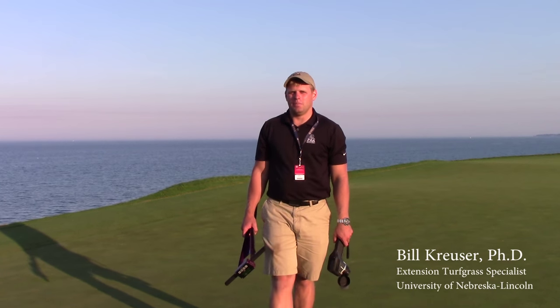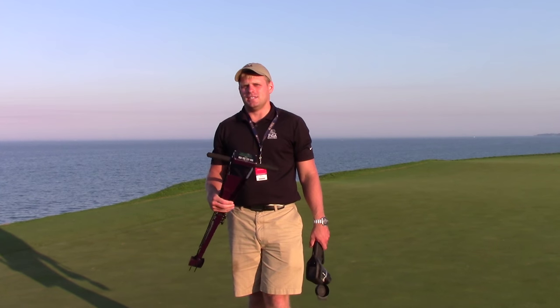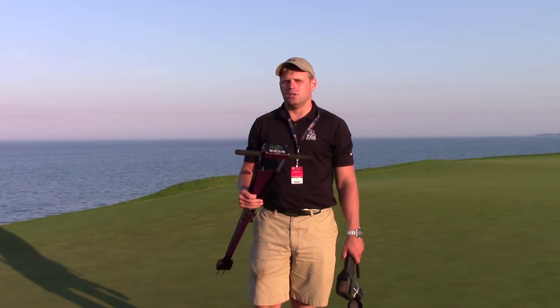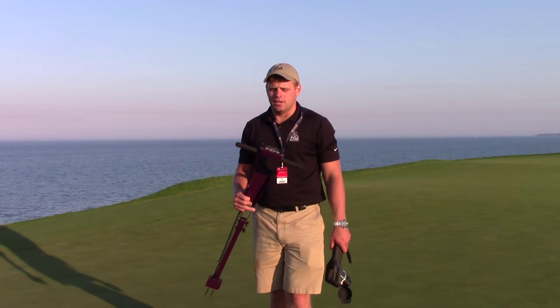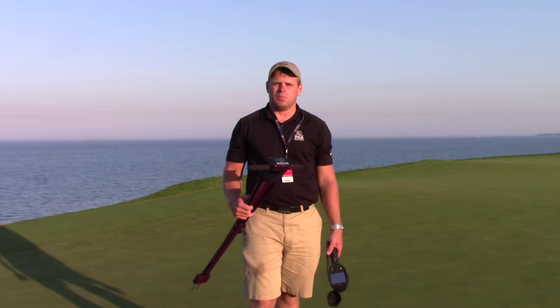I'm here at the 97th PGA Championship on number 4 green of the Whistling Straits course, and I want to talk today about new technologies we can use to better manage moisture on our golf courses. What I have in my right hand is a TDR probe — something that a lot of golf course superintendents have really come to embrace when it comes to monitoring for dry spots on their greens, especially when you have a tournament like the PGA Championship and you're trying to keep things a little bit on the dry side to keep it firm and fast.